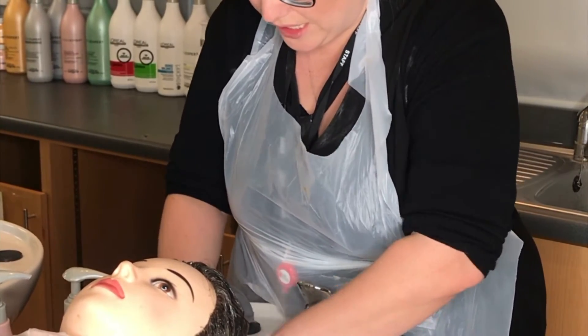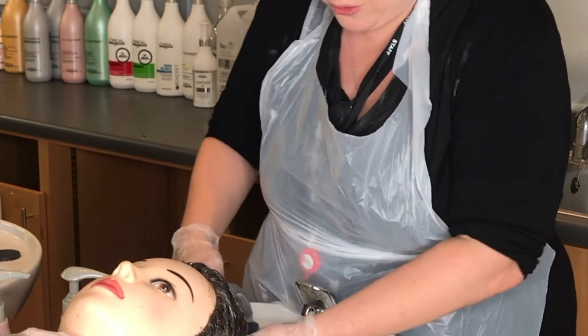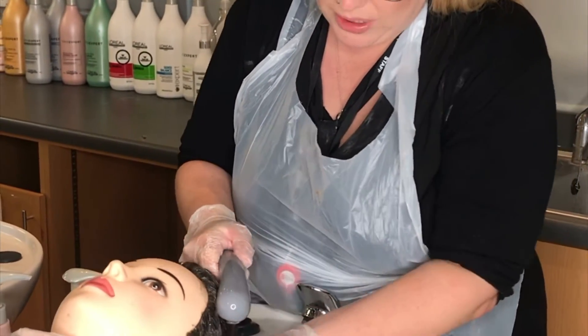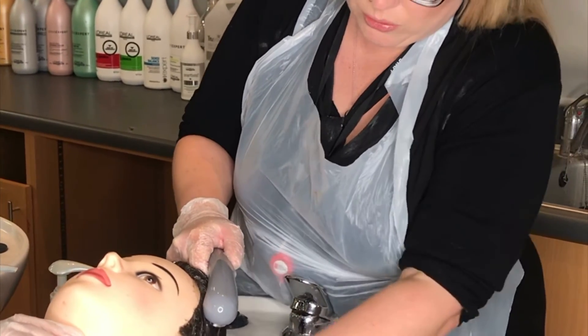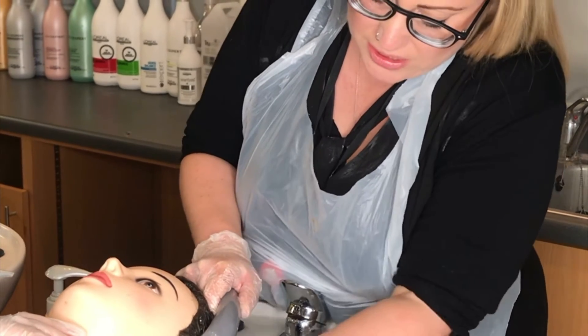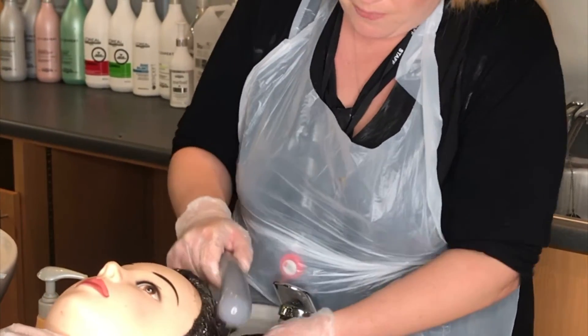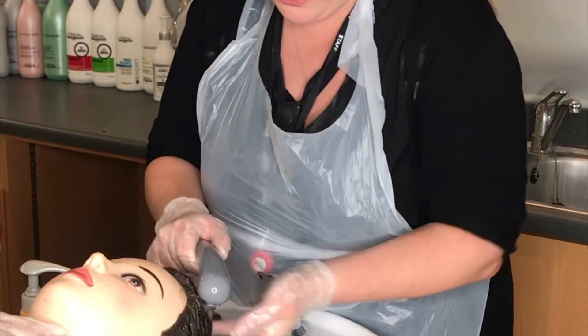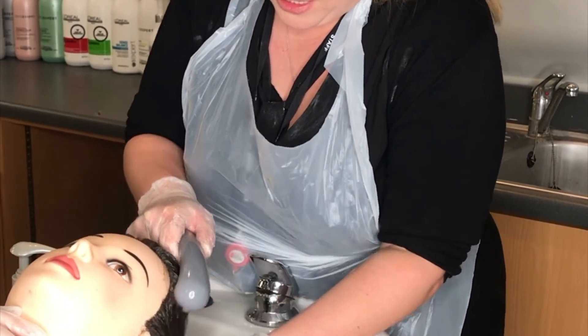When doing your strand test, type 1 and type 2 hair types may take longer to develop because there are more layers of the cuticle and cortex and a thicker medulla. Type 3 or type 4 hair may take less time to develop as there are fewer layers of the hair.